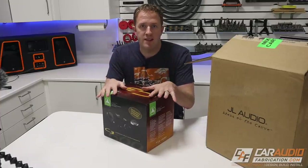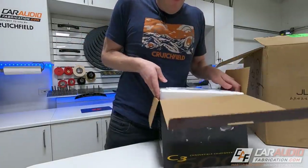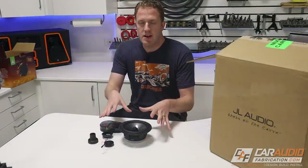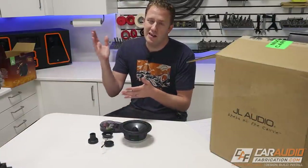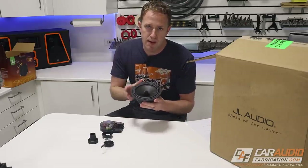For the speakers up front in this project, I'm going with the JL C3 component set. I've used the C3 component set in several different builds now, and what I really like about it is it's a great mid-budget speaker. Not only does it provide a ton of output and remain crystal clear, it also does a really good job at mid-bass.